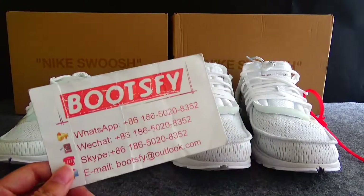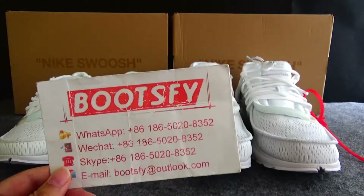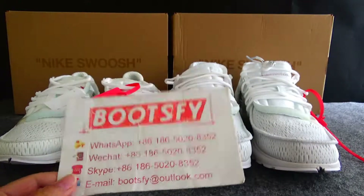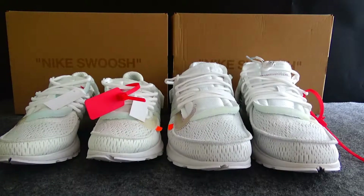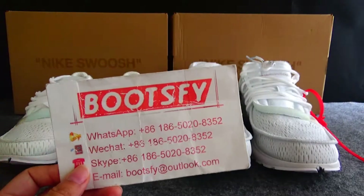Hello guys, this is Tina from Bootsmart.com. Welcome to my video. You can subscribe to my YouTube channel to get a $20 discount, and please contact my WhatsApp or Skype to get a discount.